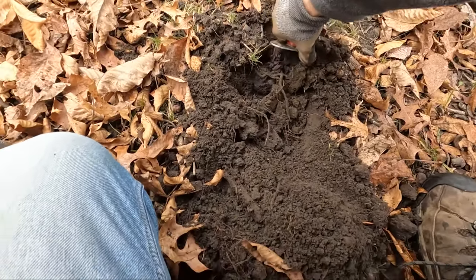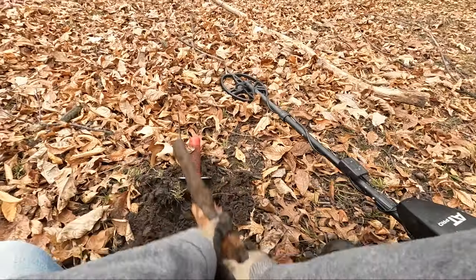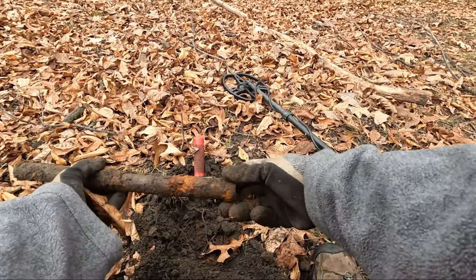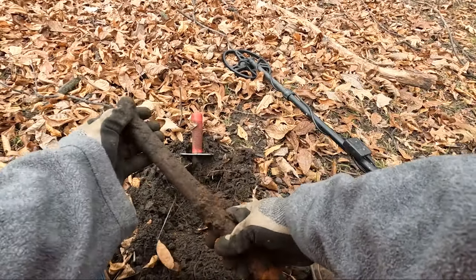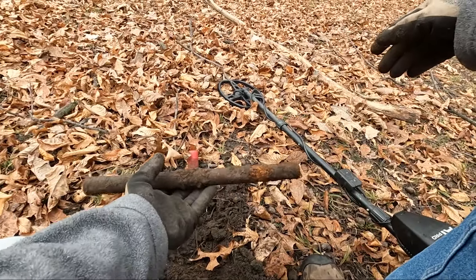I'm just about to pop this one out here. A little steel pipe — got some threads here. That's about a foot long pipe.